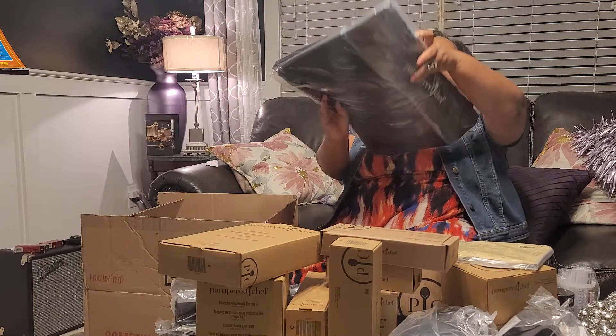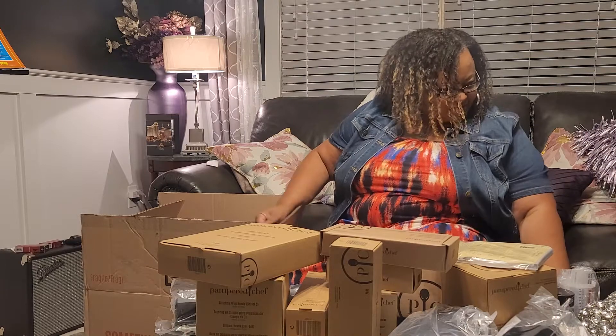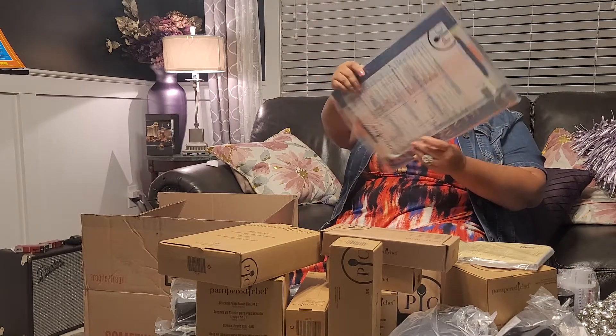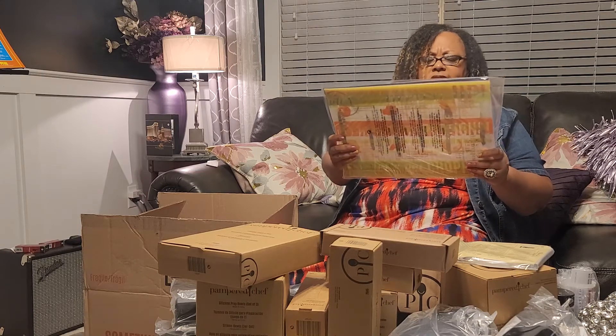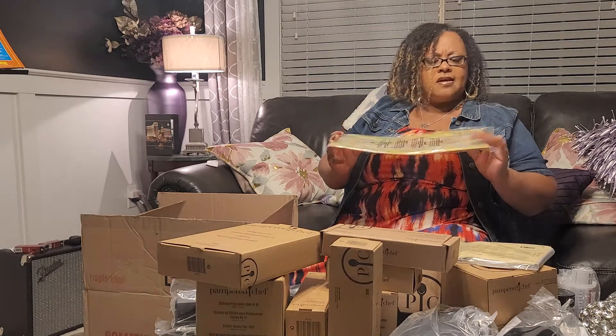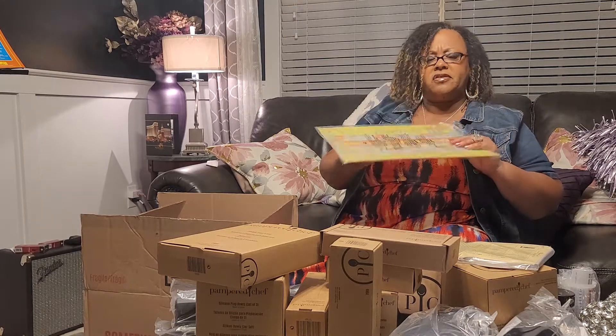Here's the bag. This is the cutting mat set — there are three mats in here, flexible cutting mats. They're really good so you avoid cross-contamination. That's a new product, I can't wait to try that.